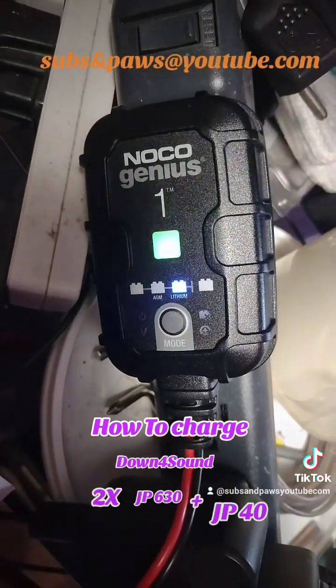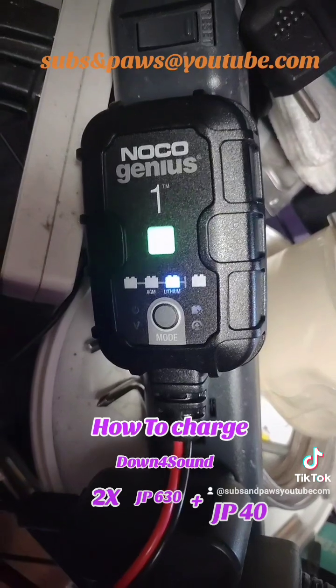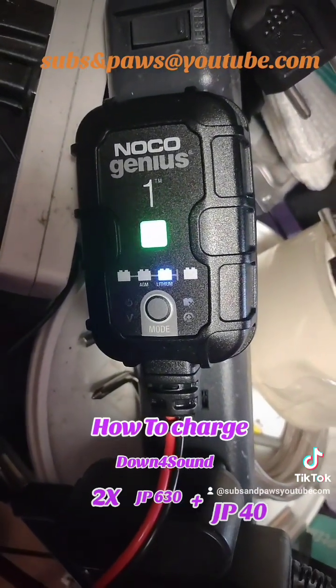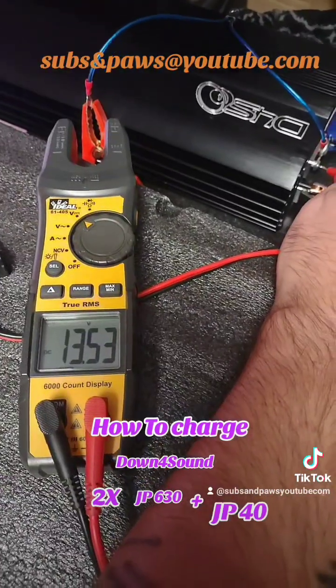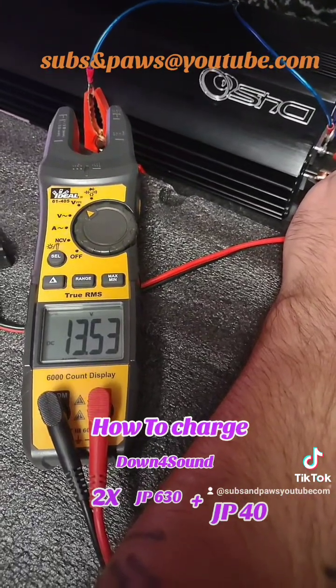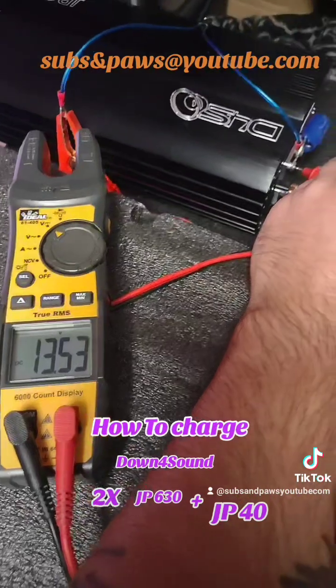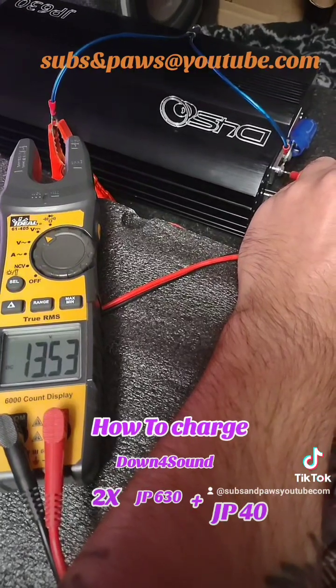After a couple hours my charger now says it's green, so I'm going to check the voltage on the JP630. Our final voltage is 13.53 volts — that's what it ended up charging to. I'm going to remove everything and go put it in the car.